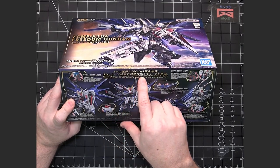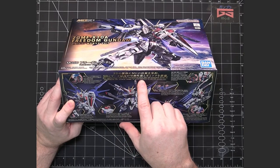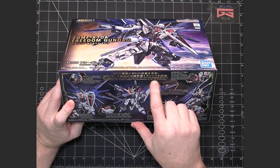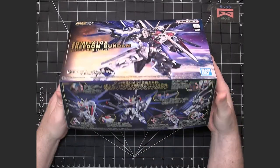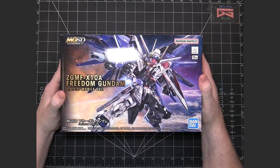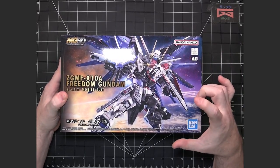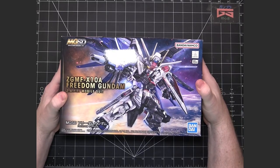As Bandai states, MG technology has been integrated into the SD Gundam body to implement the widest range of articulation in an SD series kit. So they're not going to be as deformed as other SDs — they're going to be just squattier than a normal kit.